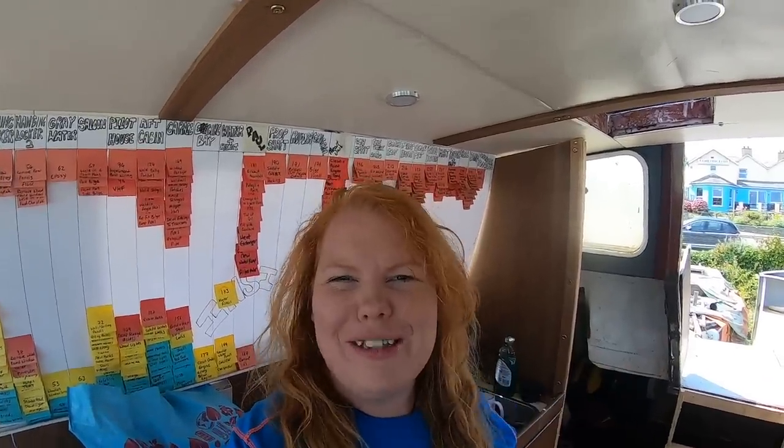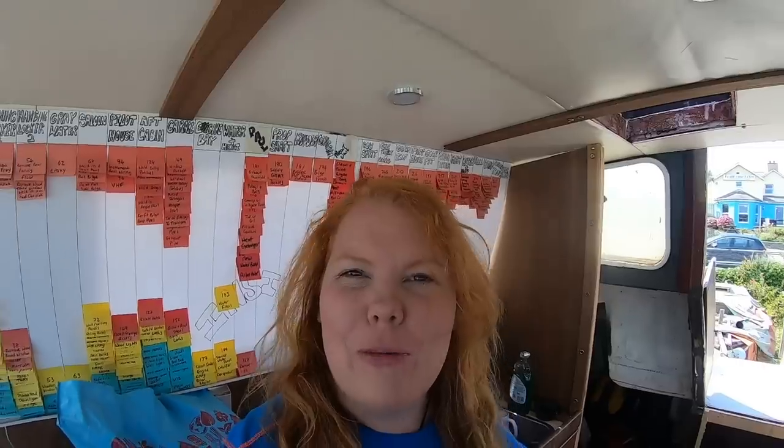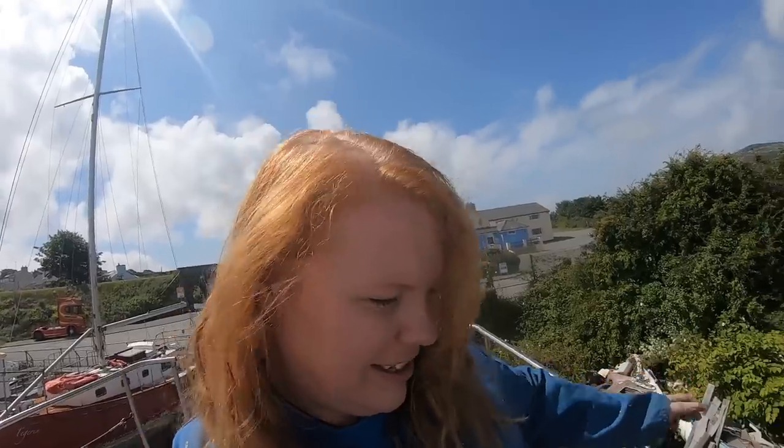Hello everyone, welcome to another episode. I feel like it's been ages since it's just been you and me on the boat working. There's no wind and the sun's out, so we all know what that means: sanding, grinding, and painting. What's left to sand and grind and paint? I guess there's still lots more, but what I'm going to be working on today is this side of the pilot house.